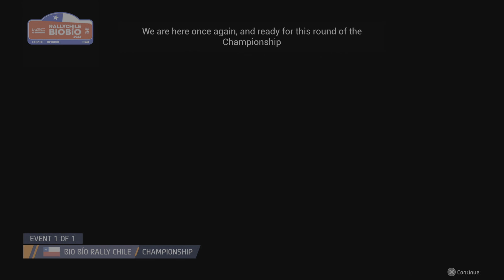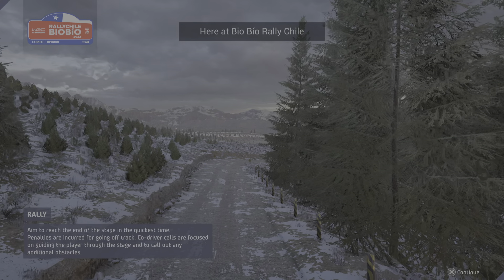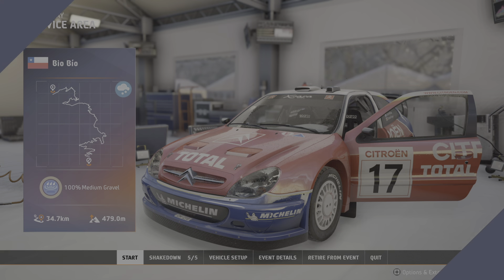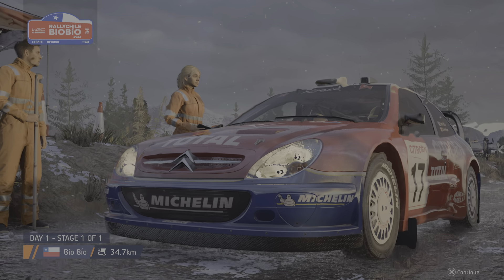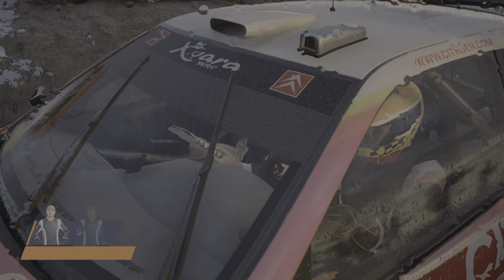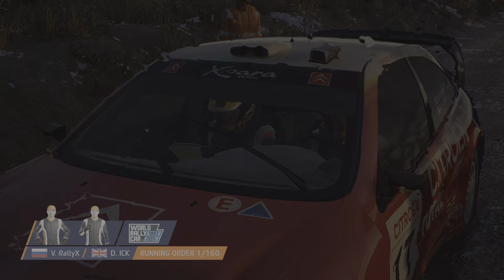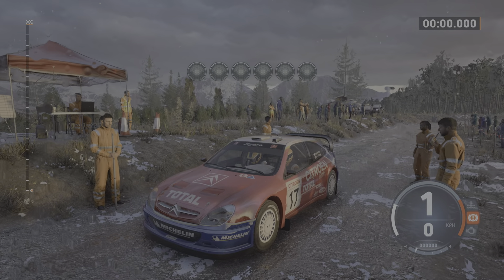We are here once again and ready for this round of the championship here at B.O.B.O. Rally Chile. Start 60, slight left, good luck.